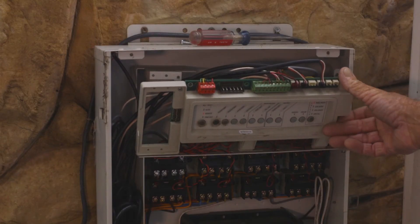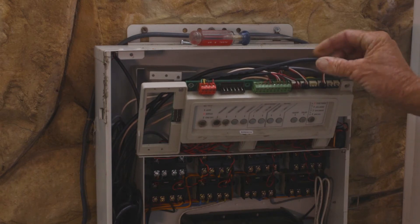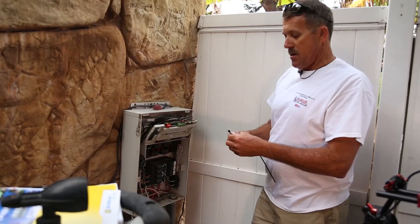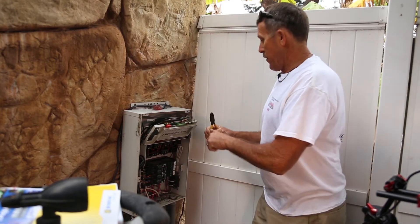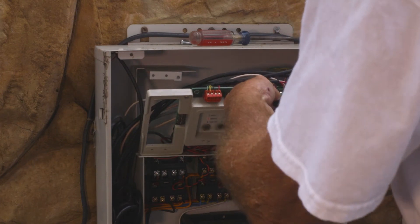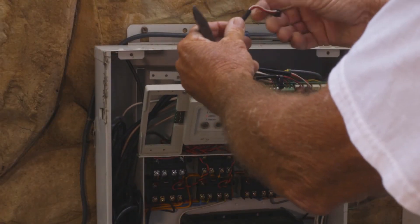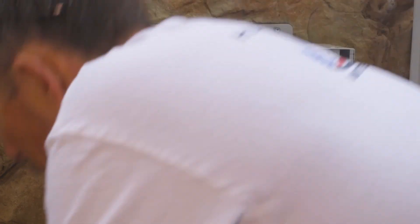I'm going to identify my solar valve actuator and my suction valve actuator. With a quick zip tie I can put it right in and around my suction side controller so I don't have to go fishing around to see which one's which. For my solar valve, I'm going to unplug it, bend it back, and wrap it up with another zip tie.